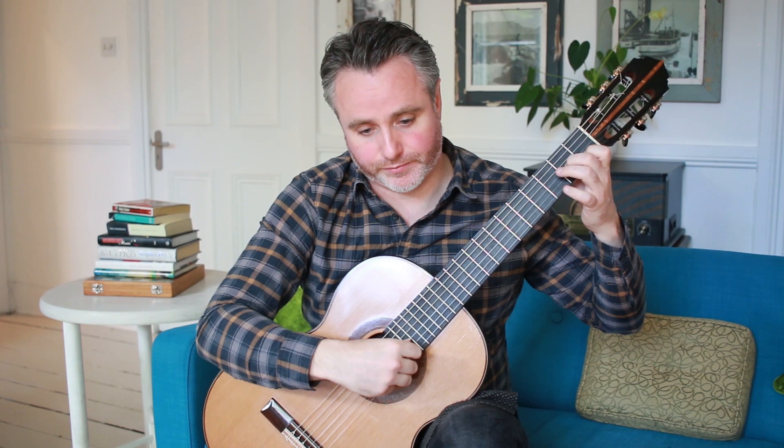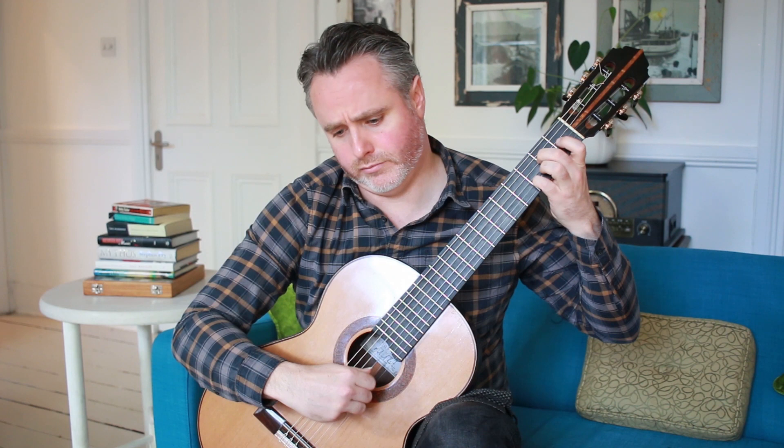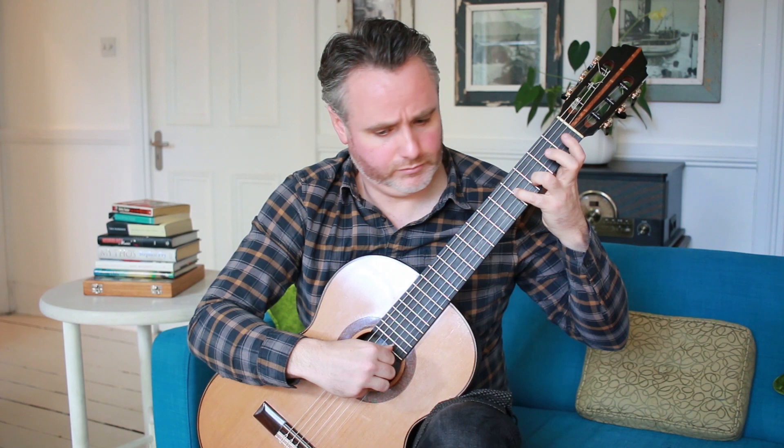But first, let's hear how it sounds. So short and sweet — really nice sounding piece.